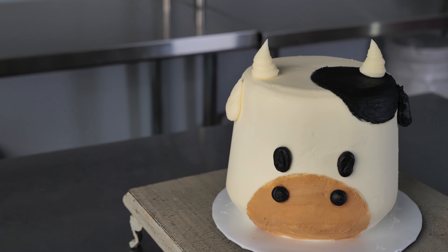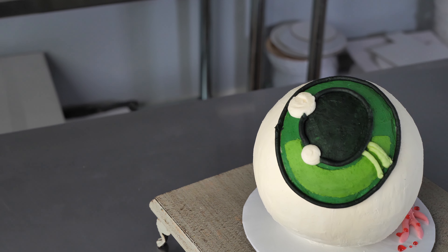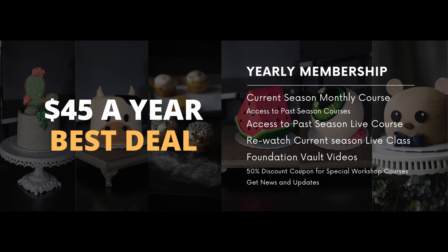Hey everyone, we wanted to tell you a little bit about what paid membership to our school includes. You'll get 12 themed project classes, one that drops each month. You could buy them separately, but you'll save a bunch by going with the yearly membership.